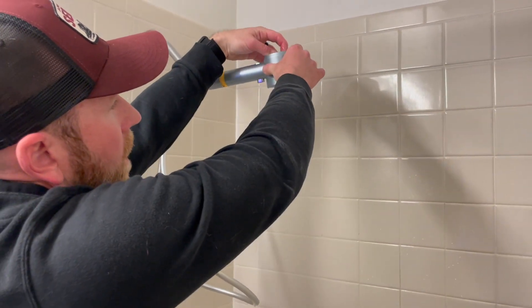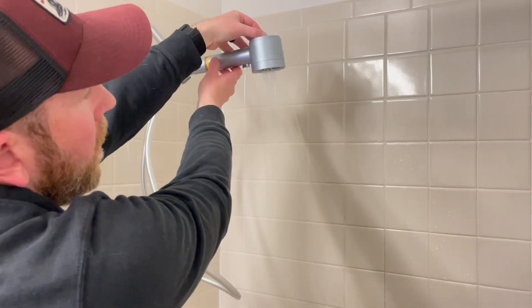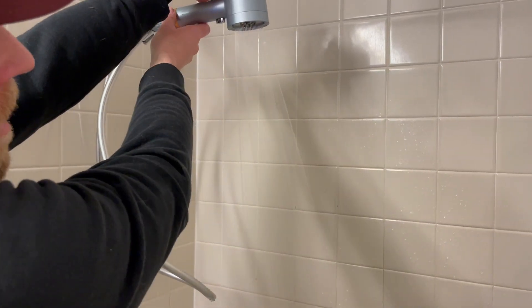So this is kind of a mist setting, and then we'll rotate back. This is more of a shower, typical rain experience. Shift one more, even more so. The stream is kind of on the outside, nothing on the inside.